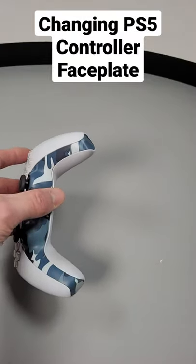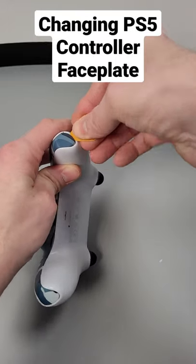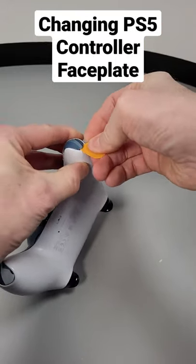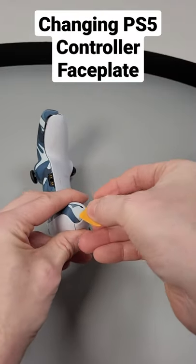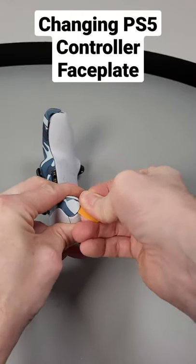To fit the aftermarket one, fitment of the faceplate is very simple to do. First we're going to have to start with the left and right corners of the controller. Insert the guitar pick between the plastic and the white hard shell body of the controller and at the same time apply some pulling pressure with your thumb pressed firmly on that black plastic corner.